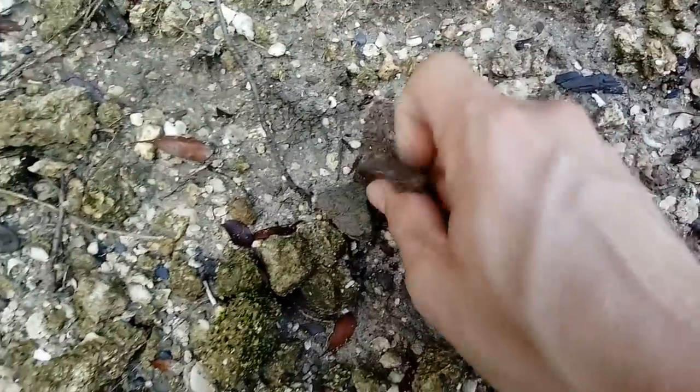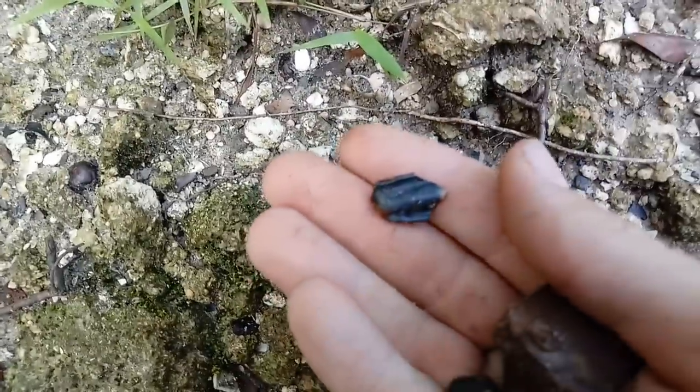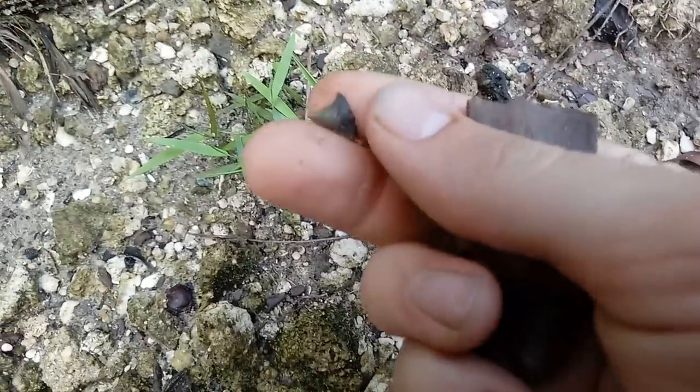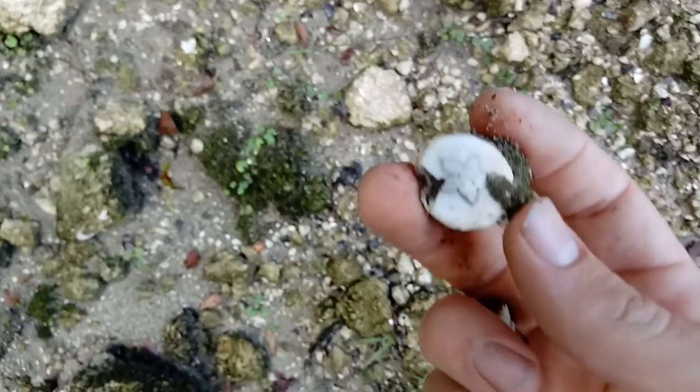There's some turtle shell, a nice piece. There's a partial camel tooth or deer - it's smaller. Look right there - a little bull shark tooth! There's a decent amount of shark teeth in this stuff. This is crazy. Look at the little echinoid - very cool. There's another one right over here. I love those.